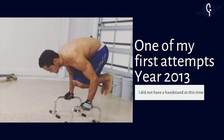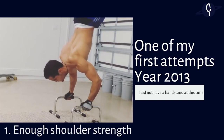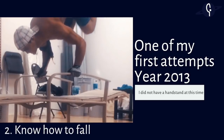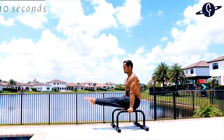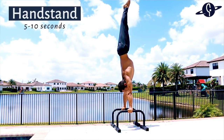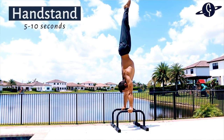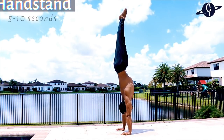I'll only encourage you to practice the L-sit to handstand without having a handstand if, first, you have enough shoulder strength to perform the transition properly and safely, and second, you're 100% comfortable getting out of your handstand. If not, please be safe — work on getting a 5-to-10 second L-sit and a 5-to-10 second handstand, on parallettes or on the floor depending on your goal.